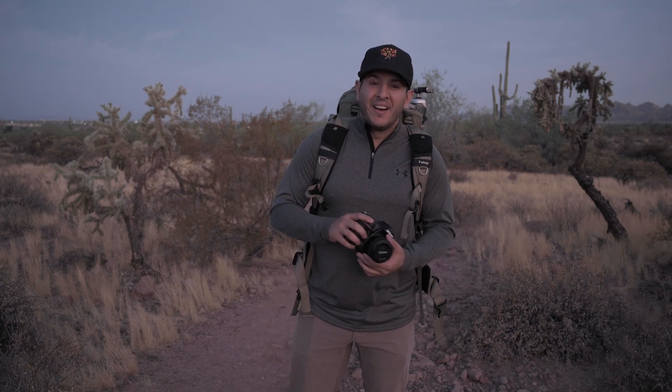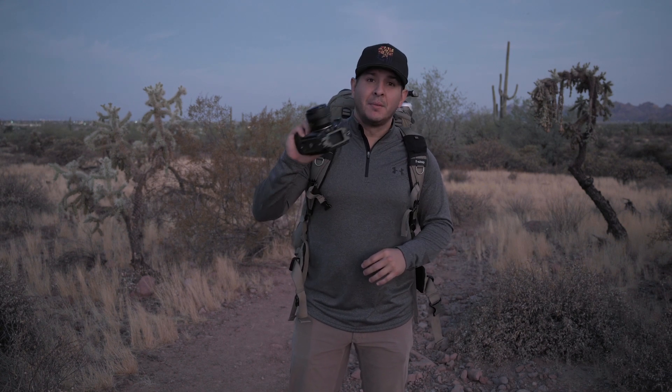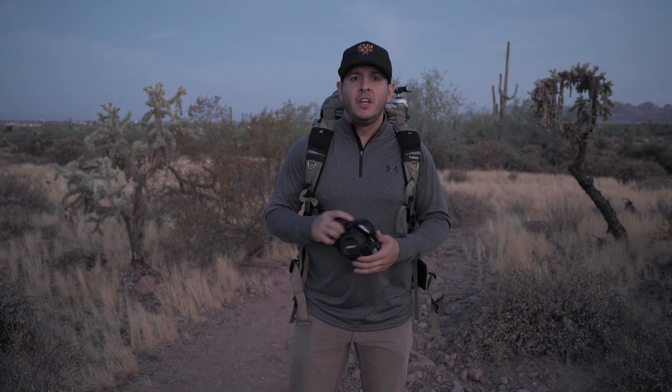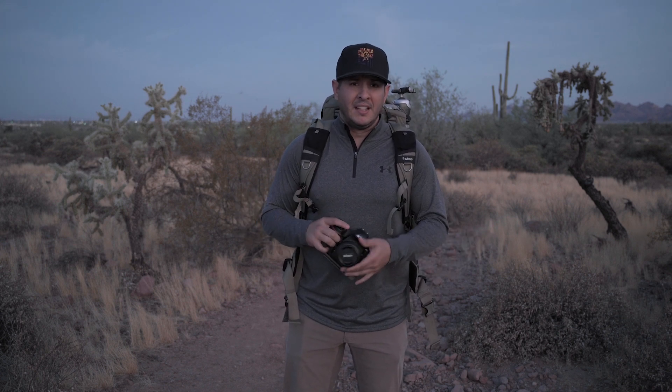Good morning everybody. Today I decided to come out and give myself a little bit of a challenge. I am coming out with one lens - it is the only lens that I brought - it is a prime 50 millimeter. What I wanted to do on this video is to show you guys an exercise that's not new but something maybe you guys haven't tried before. It's a great way to really improve your photography.